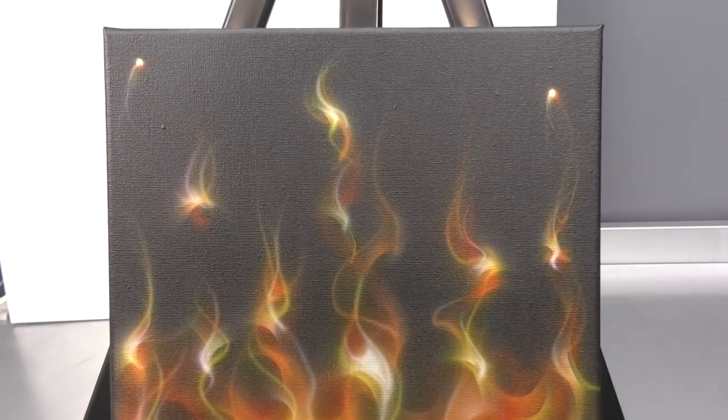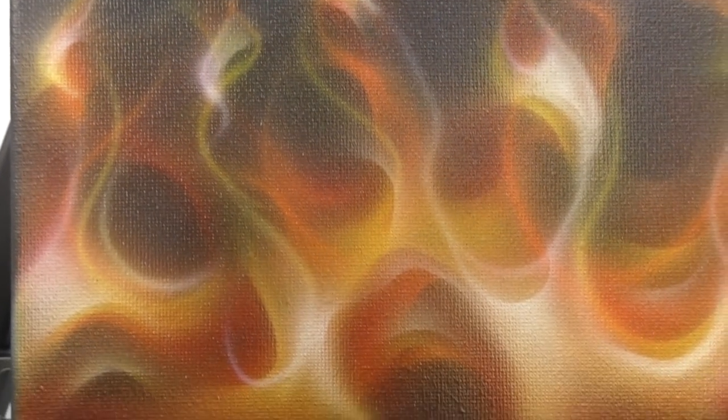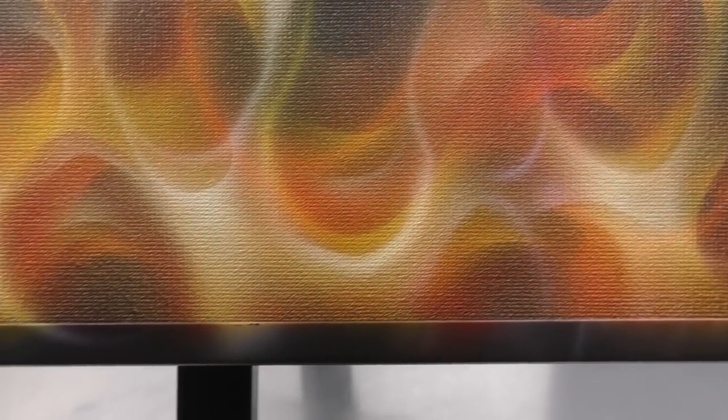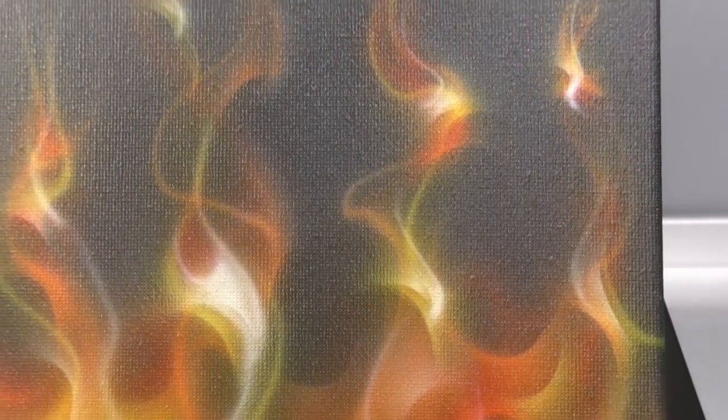So here we have our completed artwork. You can really notice how that sealer has flattened out all of our tones — just giving you an up-close detailed look. Obviously if you're doing this on a hard panel like an aluminium composite panel, you're going to get a different appearance, but I don't mind a bit of texture in the canvas.